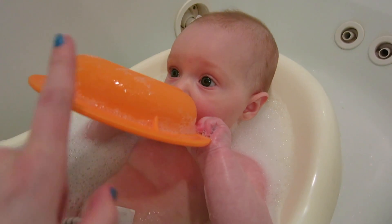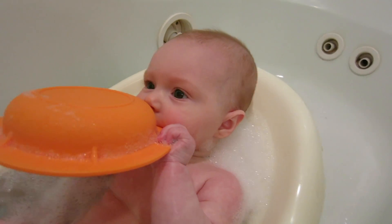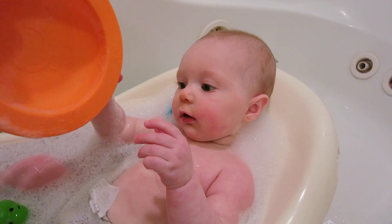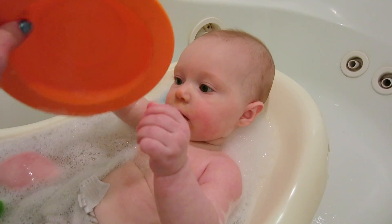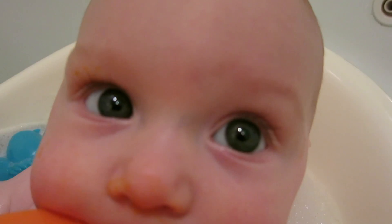Let's show everyone what you have. He got this bowl from a Citrus Lane box. He likes bowls — I think that's one of his favorite things right now, playing with bowls. I see sweet potato on your nose!